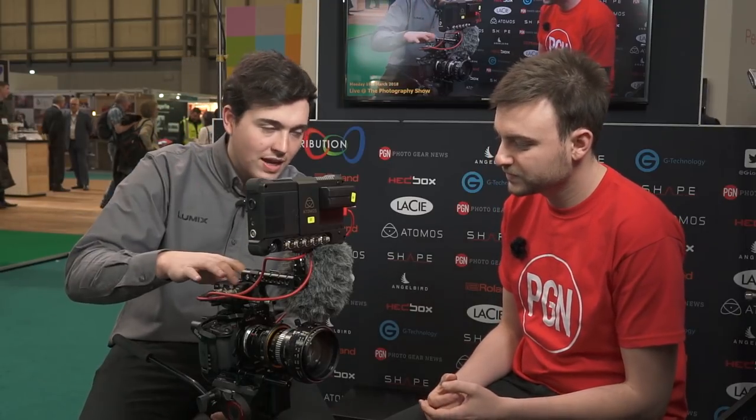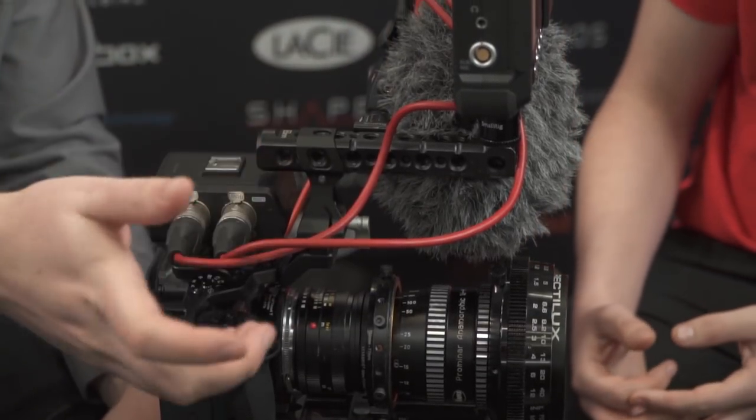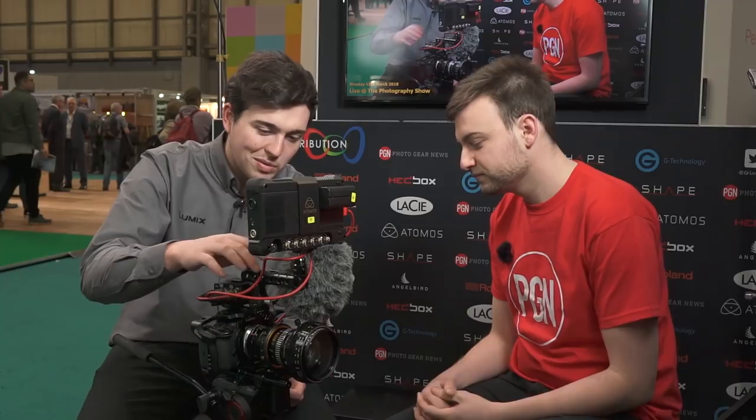We've also got the XLR1 which is allowing it to power the Rode mic with phantom power, XLR straight into the camera. And then it's all built around the 8-sin rig, there are a few SmallRig bits and bobs around there on a Manfrotto tripod with an Atomos on top as well.